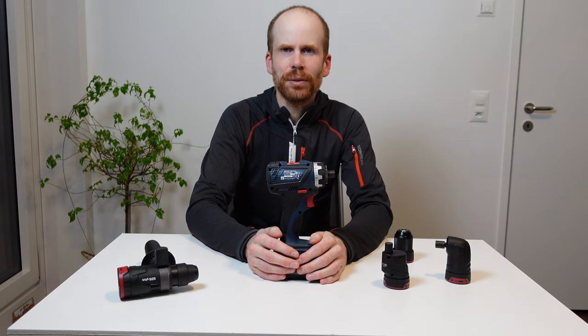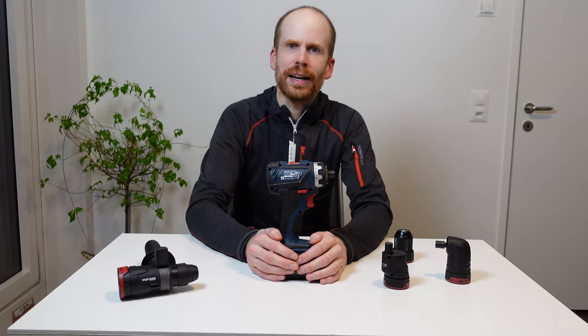Thank you for watching the video. Leave a thumbs up if you liked it, a sub if you loved it — as Dave2D would say — and have a good evening.